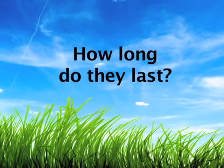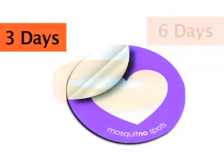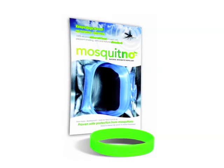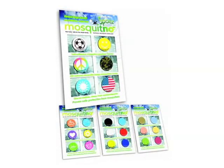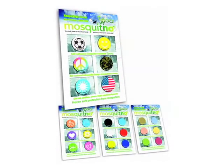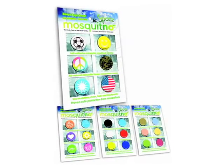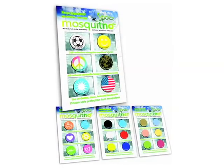Are they single-use? How long do they last? Our bands are effective for 150 hours — that's six days — and the spots are effective for 72 hours, or three days. The bands come in a resealable package so you can preserve them when not in use. The spots come in a package of six, so there's actually 400 hours of protection in each package. But you don't have to keep track of how many hours you've used them — as long as you can smell the pleasant citrus scent, you know it's working.